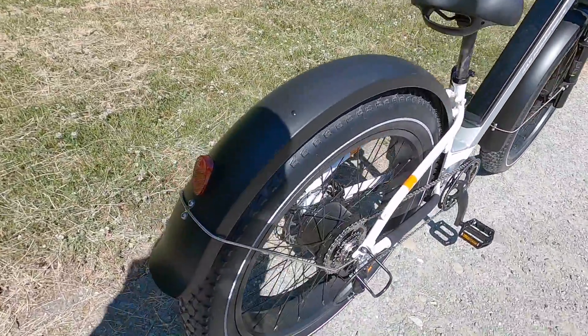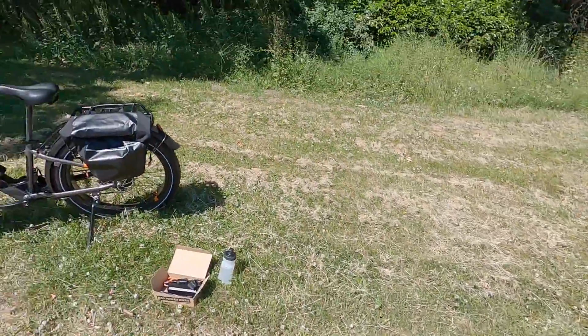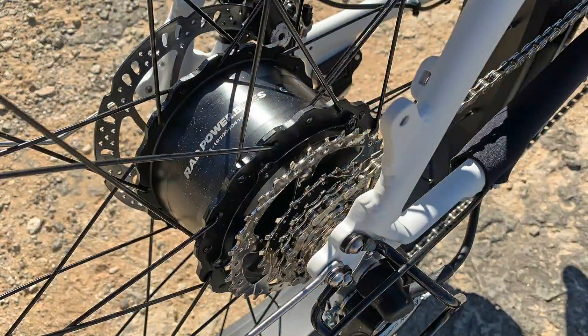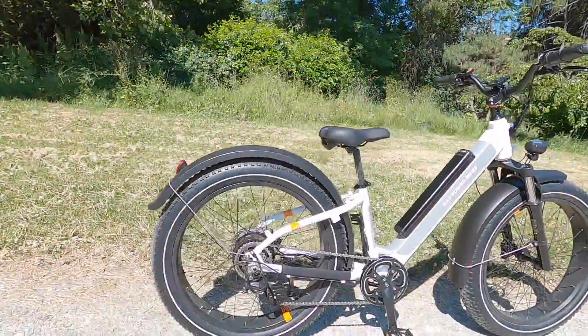Same thing with the motor — it's about 9.6 pounds, and this is a proprietary motor now. Rad Power Bikes in the past used Bafang, and you can still see some co-branding with a lot of the other hardware here.